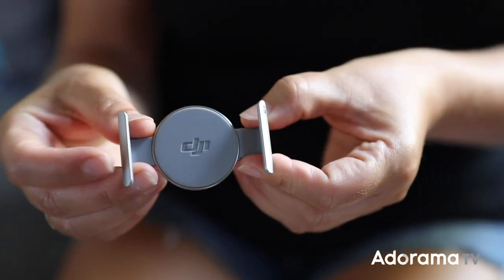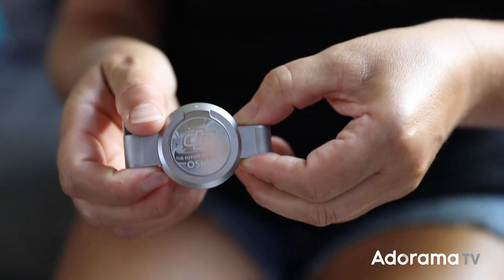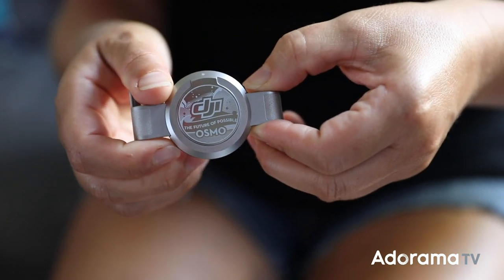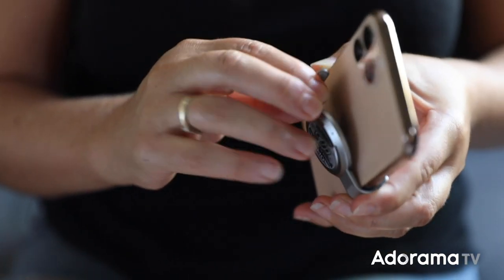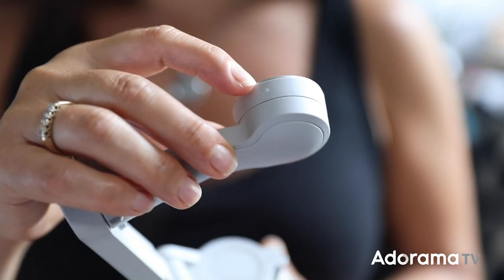First, there's the magnetic phone clamp which you can see here. It stretches out to fit around your phone. You want to position it in the middle of your phone and there's even a feature in the app that helps you line it up just right. Line up the dots from the phone clamp to the OM4 mounting plate and boom, it snaps right on.